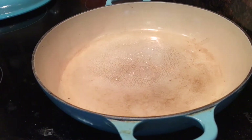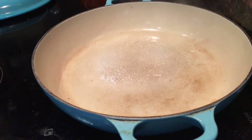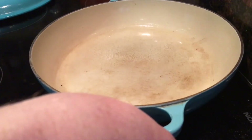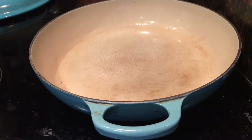A pan with a light colored interior is really good for identifying when caramel is cooked, because you can see the color change as it happens — when it goes from clear to a light amber. It will be a lot harder to pinpoint this moment in, say, a black frying pan.